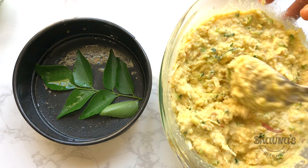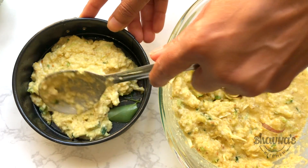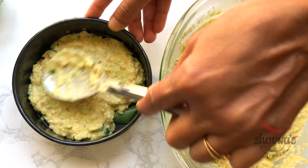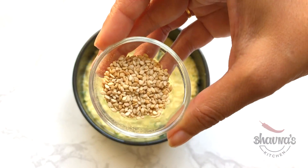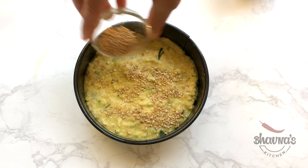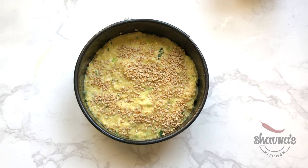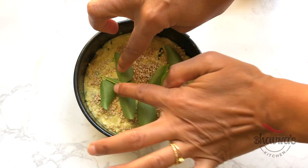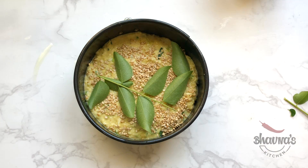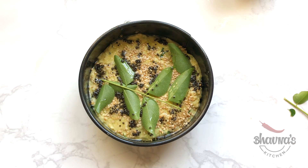Bring the tray and pour the batter. If you want a crispy thin handvo, just make a thin layer of batter. Here I have sesame seeds — I'm going to sprinkle them on top, which helps to bring more crunchiness. Add leftover curry leaves on top. You can also tear them apart and add into the batter. Pour the prepared tarka on top, and the tray is ready to go into the air fryer.